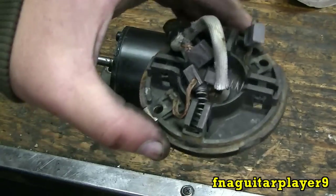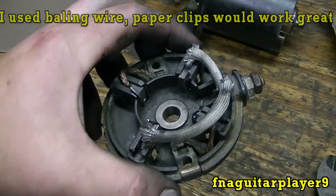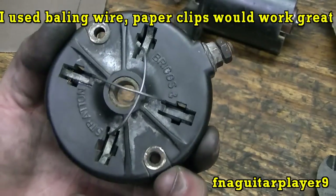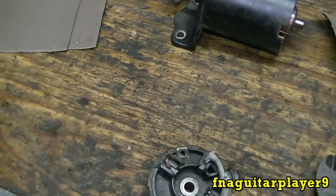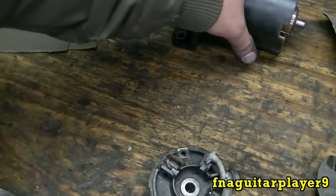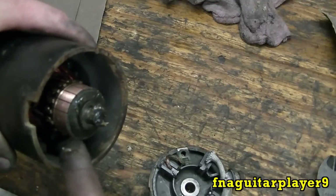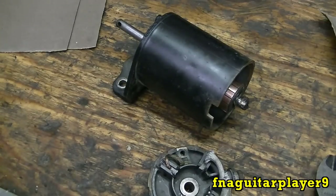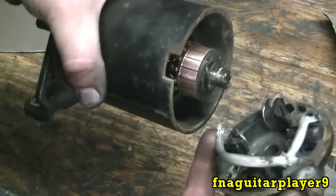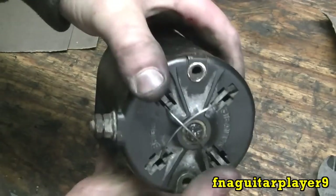I'll do the brush tying off camera. Here's what it looks like - that's pretty much the same way the factory does it. If you buy a new end cap it'll have a wire in there very similar to that. Now we're ready to put it back together - just hope nothing flies out while you're doing it. Put a little bit of grease right here on the upper bearing side, but you don't want a whole lot - you don't want it getting down on the commutator or brushes. Just a little bit is all you need.